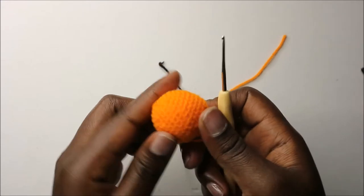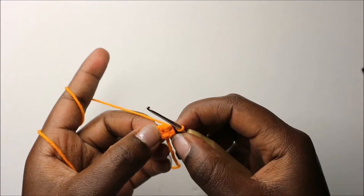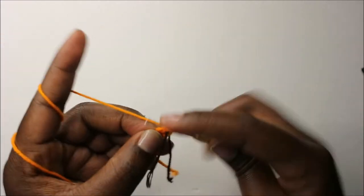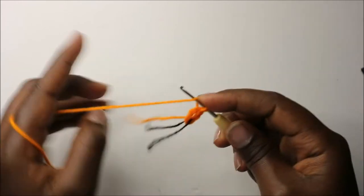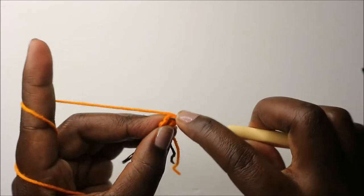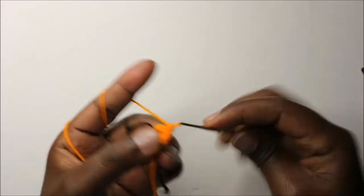Now we are going to start making the hands. Start with 6 single crochets into the magic ring. In the second row, we're going to do single crochet then increase three times for a total of nine stitches. Single crochet then increase in the next stitch, and repeat that three times.